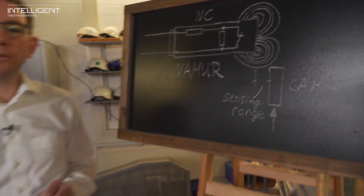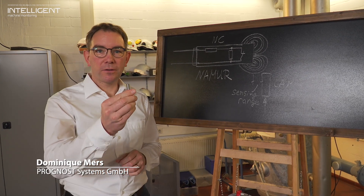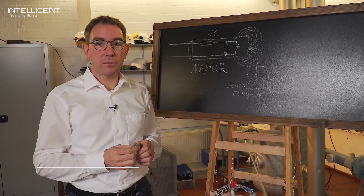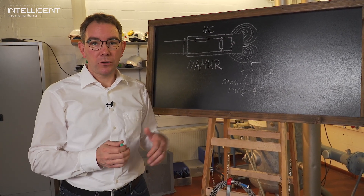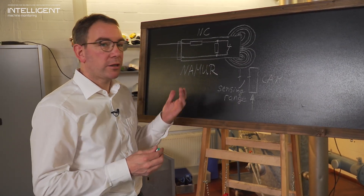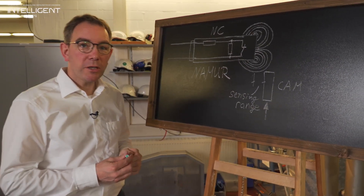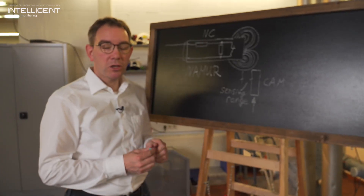I'd like to present you the trigger sensor today. The trigger sensor is used to provide a phase reference and the speed information of the monitored machine. I'm going to explain the principle of this sensor first, and later on I'll show you where it is mounted. The trigger sensor is a Namur switch — it's a proximity switch.